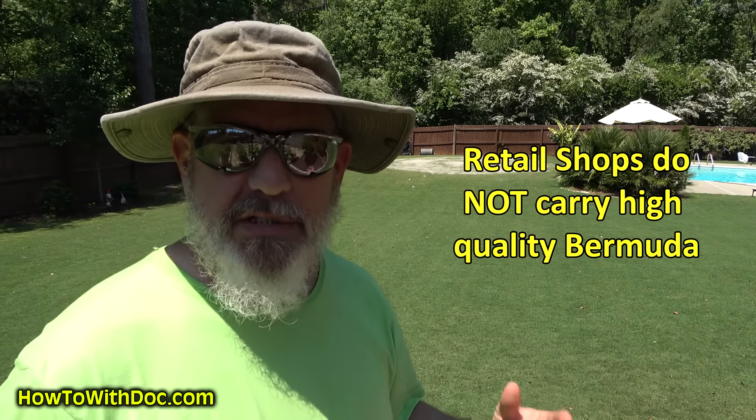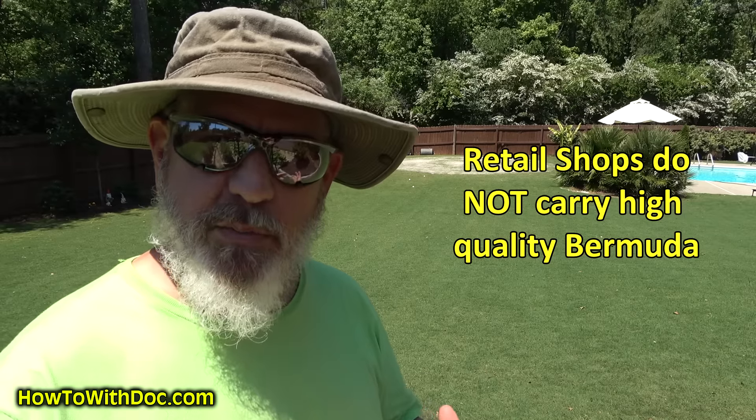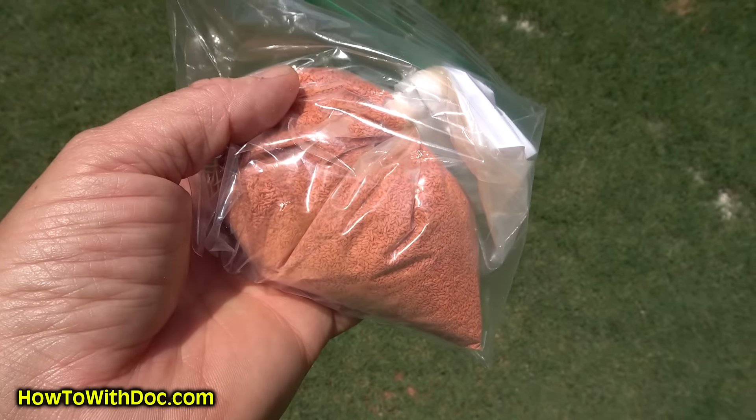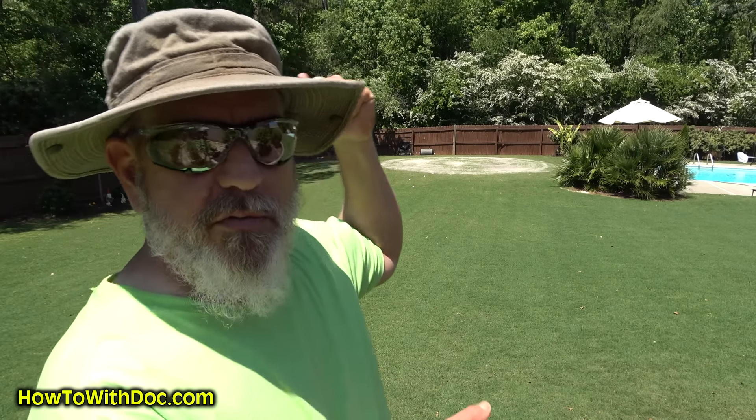Remember, the seed you go to a big box store like Home Depot and Lowe's — all those Bermuda seeds are cheap common Bermuda. They are not high quality Bermuda. I've got a little bag inside on the kitchen counter that I used maybe a third of, and it's like forty dollars for that little bag. Quality Bermuda seed is not cheap. If you're paying ten dollars for a bag of Bermuda you throw over your shoulder, it's gonna be common and it's gonna be big and gnarly. It's not what you want.